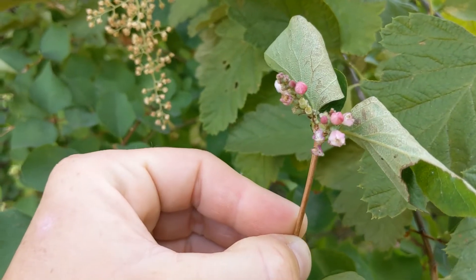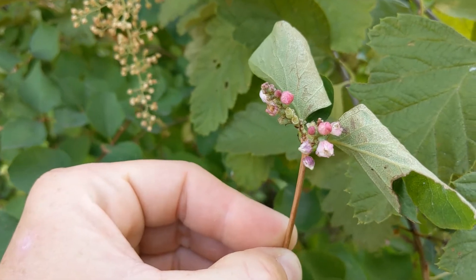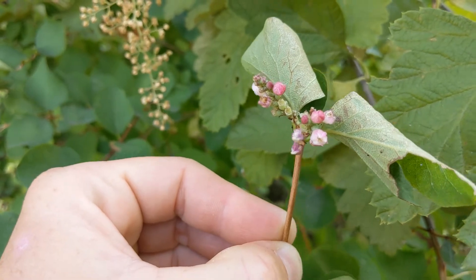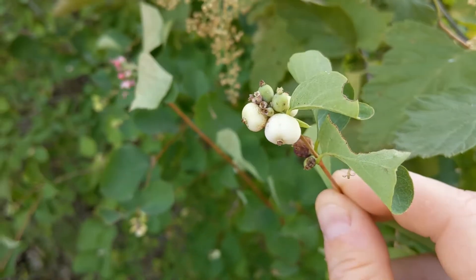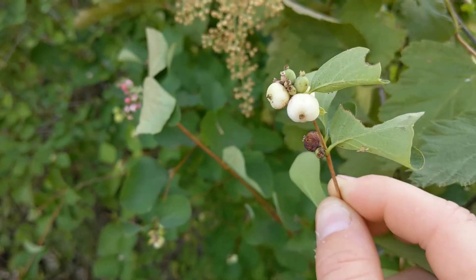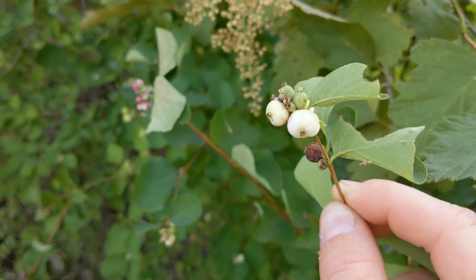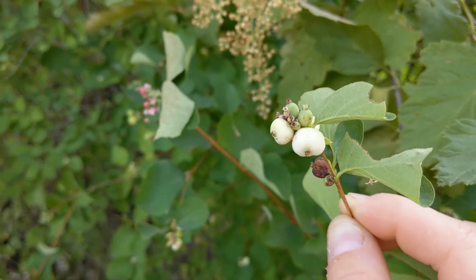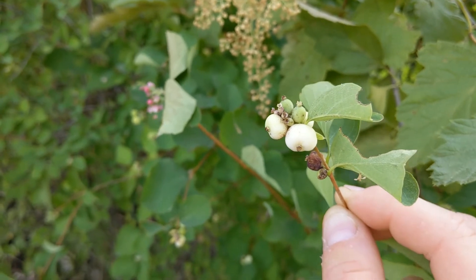In the summertime, the Snowberry has whitish to pinkish flowers that grow in clusters on the end of the branches. And then later, around August and into September, the berries start to form. As the name implies, these berries are stark white. As we move through autumn into winter, when all of the leaves fall off the branches, the berries stay behind.